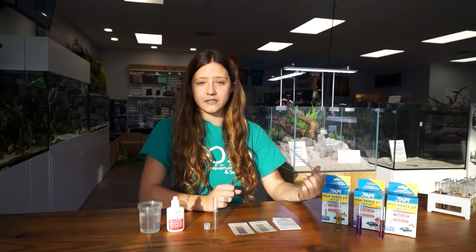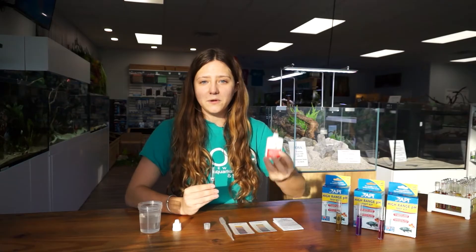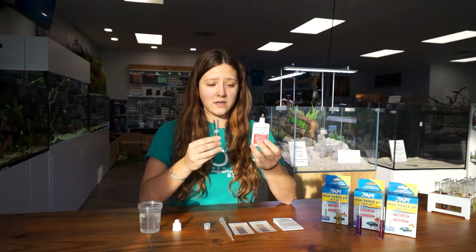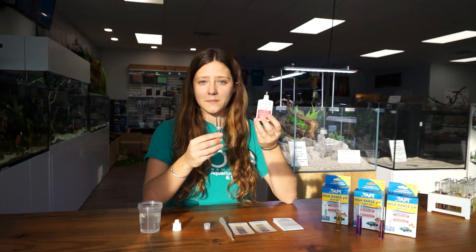All right, let's get started. First, you're going to fill your test tube up to the line with water. After you fill your vial up, you're going to add five drops from the bottle into your tube. You want to make sure that you hold your bottle completely upside down to ensure that you get the same size drops going into your vial.